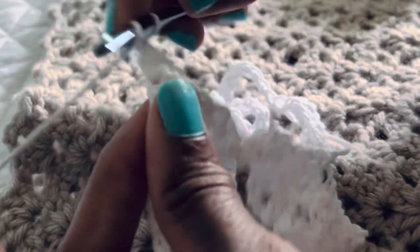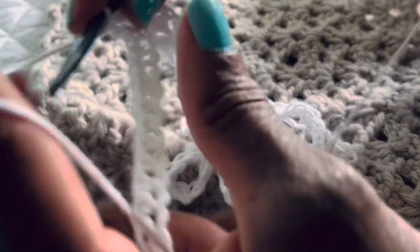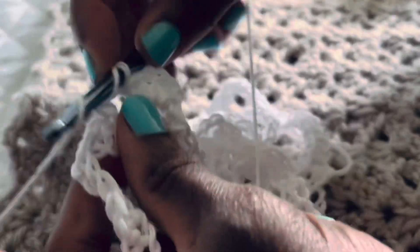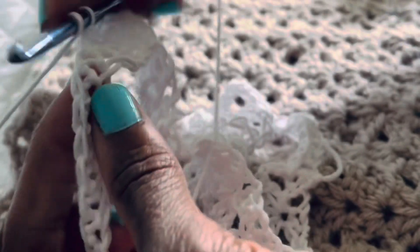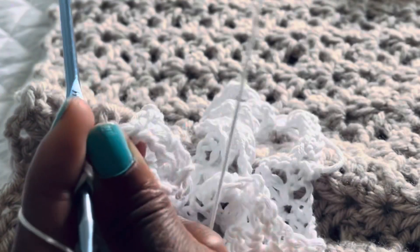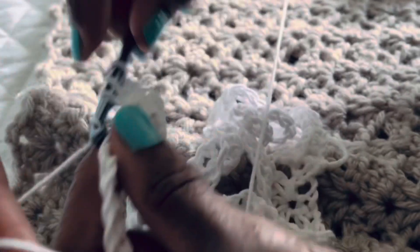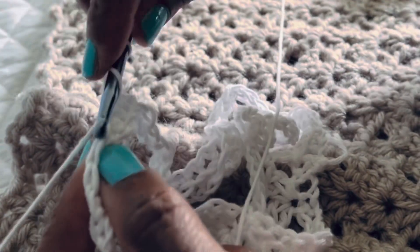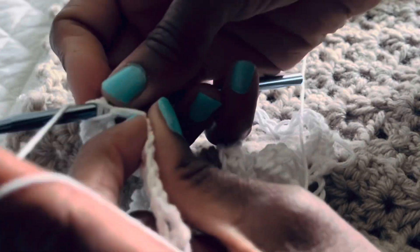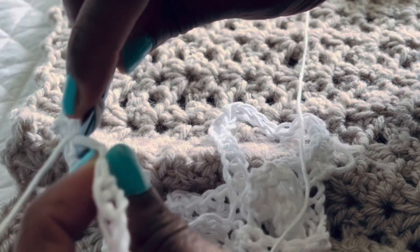My hands are shaking a little — maybe too much caffeine, or possibly menopause. Insert your hook, yarn over, making sure to keep everything tight. Be careful not to split the yarn — you want to go through the hole in the middle, not split it in half, as that won't look right.